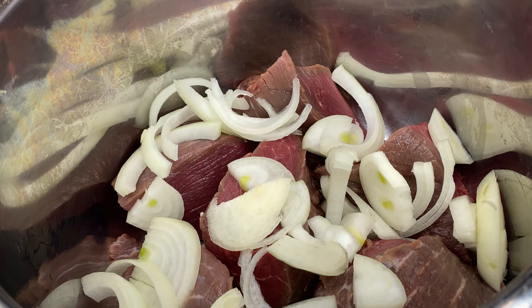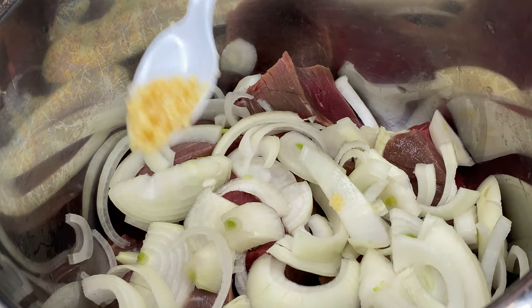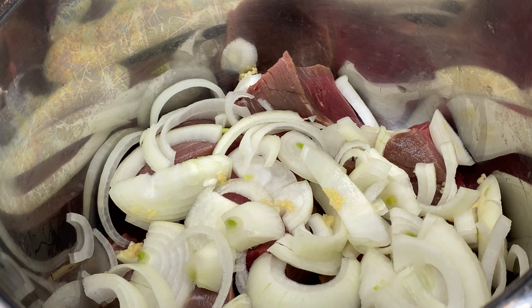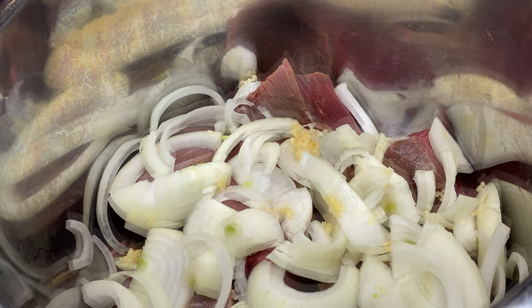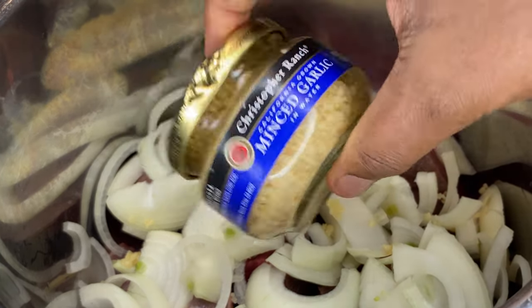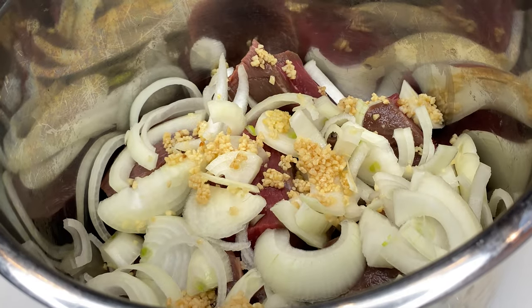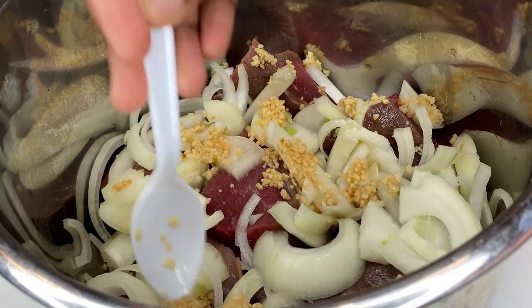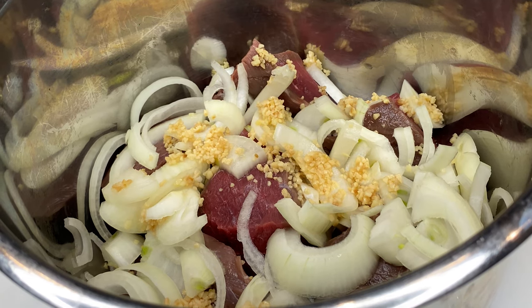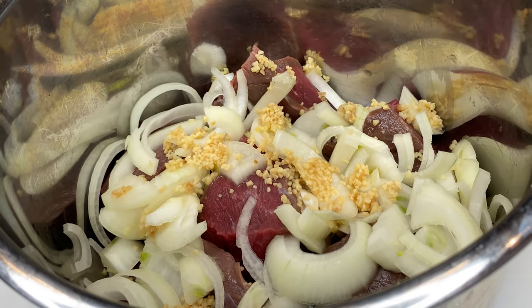Then you're going to need two onions. You can cut the onion however you want. I didn't add all of it — just more than half. And then there's some garlic. I thought that was all the garlic I had, but thank God I found one more in my pantry — I would have lost my mind, because you need a lot of garlic for this. The powdered garlic is not going to cut it for a meat dish like this.